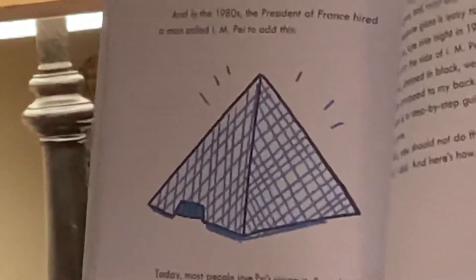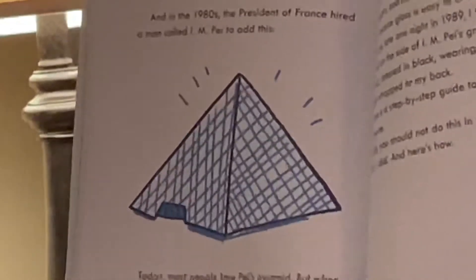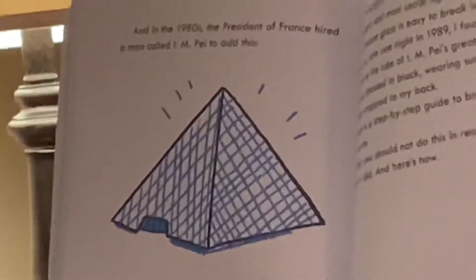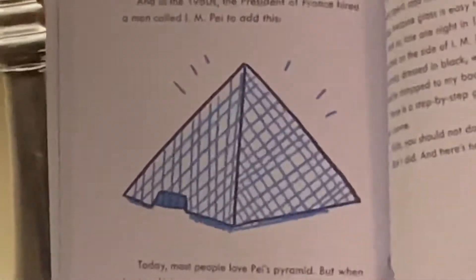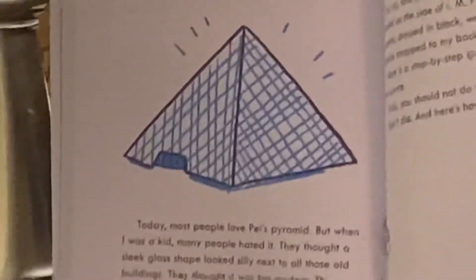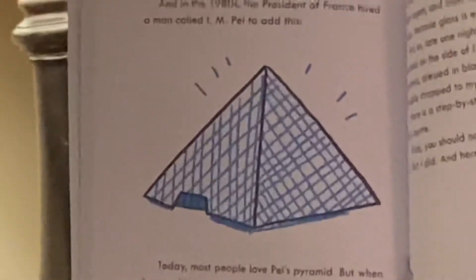But I thought the pyramid was great. I still do. I thought it was great because I was a kid, and most kids like new things because kids are new things too. I also thought it was great because I was a secret agent, and most secret agents like glass things because glass is easy to break into.